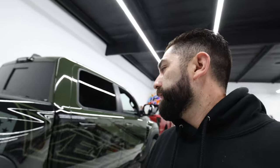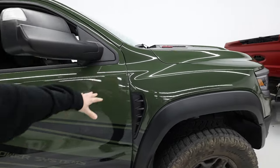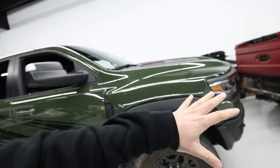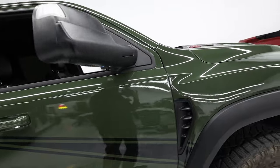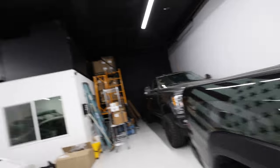We just finished up the TRX — full complete color change with digital print. You saw how we took everything apart, and now everything is installed and looking real good. All the handles are wrapped. This is all printed — it's not a color you could just buy and then have colors laid on top. We actually printed all the graphics into it, so there are no exposed edges anywhere. The whole vehicle — roof, sides, pretty much everything — is done.